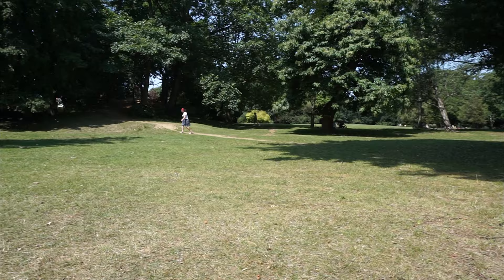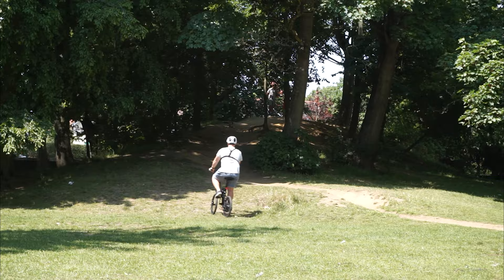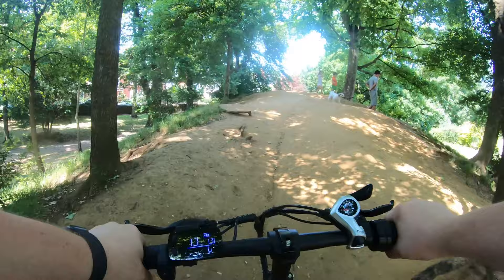There is a super steep hill here in the park — I want to see if this bike will tackle it to the top. I'm having to pedal to help. There we go — we made it!